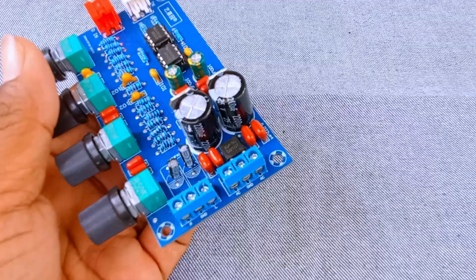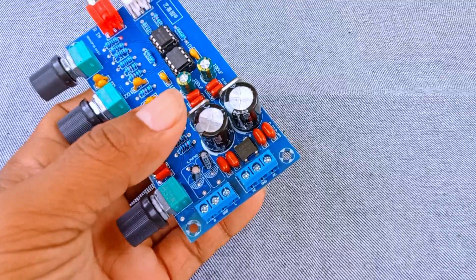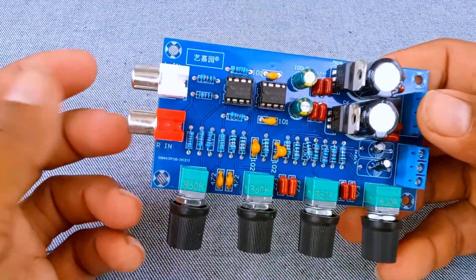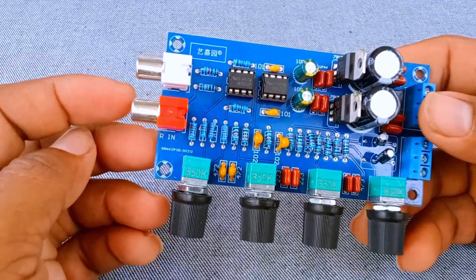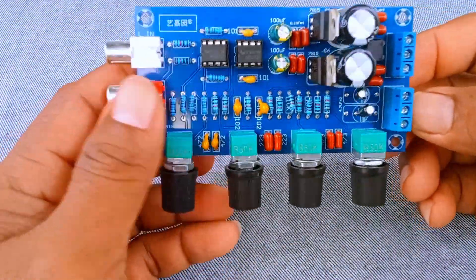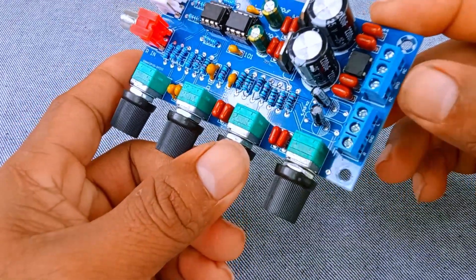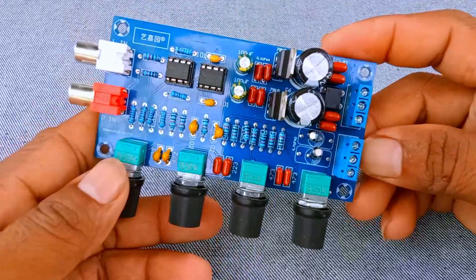It prepares the signal so that the next amplifier stage can make it powerful enough to drive speakers. It uses an AC power supply, usually around AC 12 volts dual supply — that means you normally connect two AC wires and a ground. Without proper power, this board will not work. The power input not only gives energy to the op-amp chips, but also ensures the capacitors and other components receive stable voltage. Stable power is the key to reducing unwanted noise and distortion. Always make sure you use a good transformer or adapter that provides the correct AC voltage.